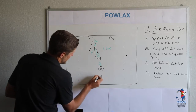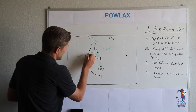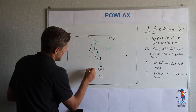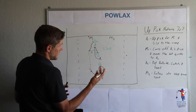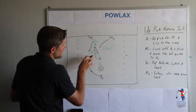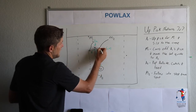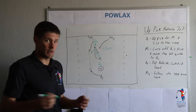As that happens, A2 is going to pop out to the side and receive a quick feed from M1 down to A2. The other thing we need to have happen is M2 is going to come over into the middle of the field following A1's cut, so that we have two options inside.